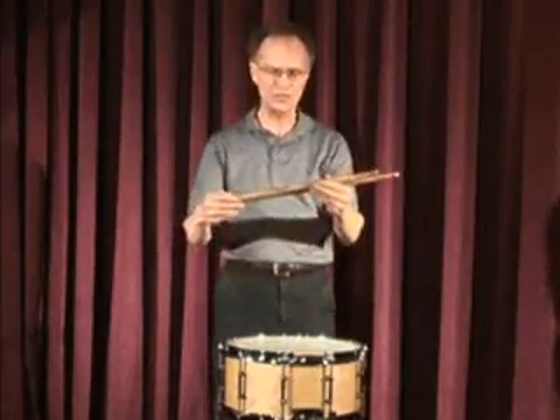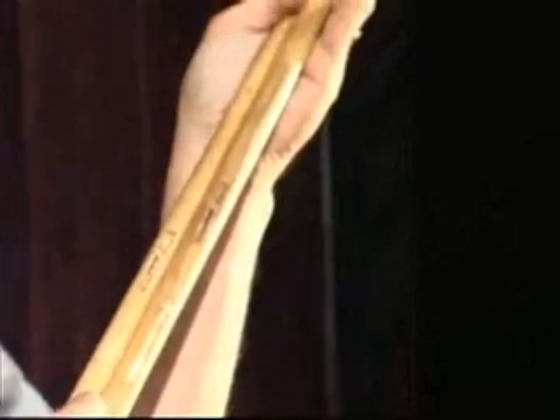Also, note the balance of this new Silver Fox Persimmon Wood Stick with my signature on it. Thanks so much for watching.